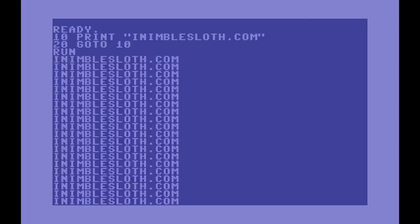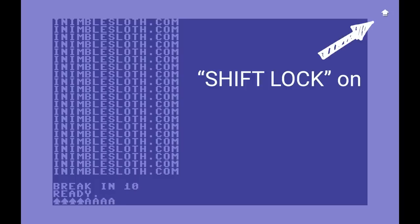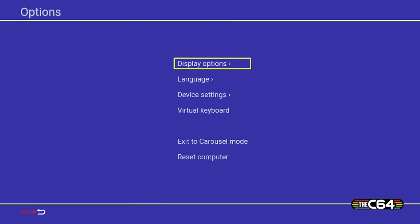Remember the shift lock key? The C64 has a way of handling the fact that the button doesn't latch down as per the original Commodore 64 keyboard. When the shift lock key is pressed, a small arrow appears in the top right corner of the display. We exit classic mode the same way as when running a game — just press the menu button on the joystick.